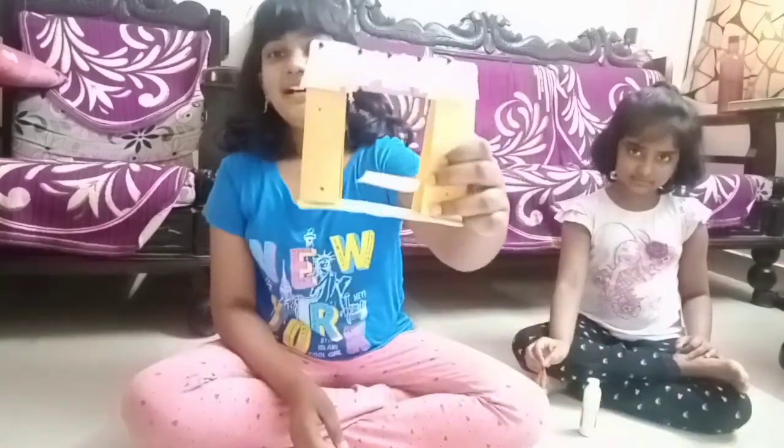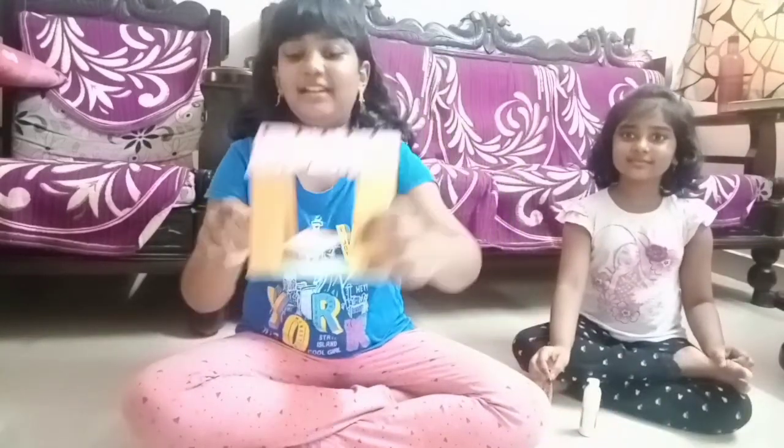Yesterday we did a toy swing like this. Today we are going to make a toy slide — a Barbie slide. You can use it for Barbie or something similar.